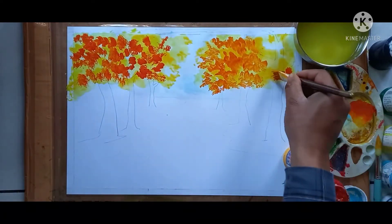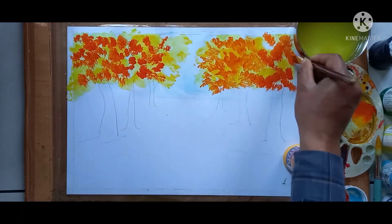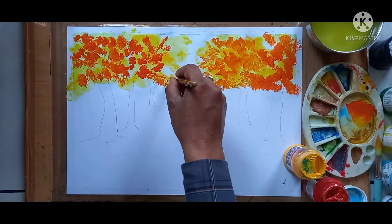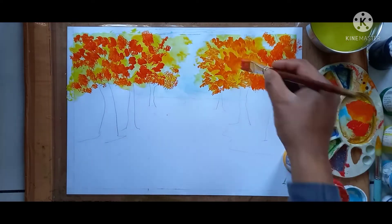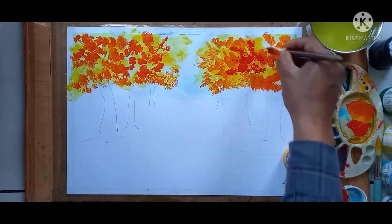Red color — this is dark red. See the technique carefully; here I am using white tone to dark tone. Now I am giving red color here — this is dark red.